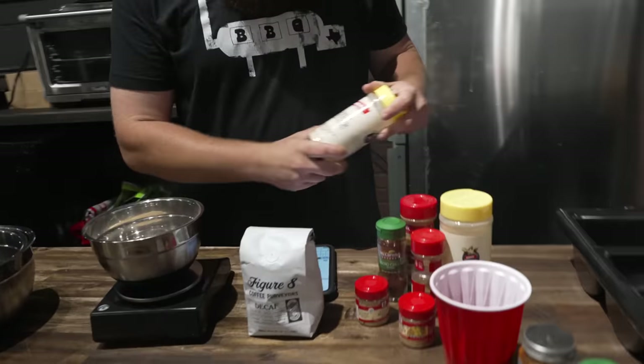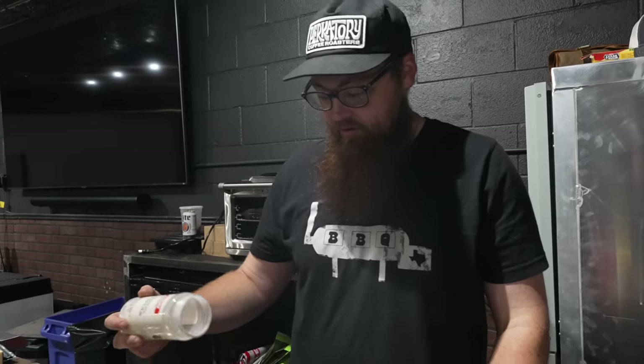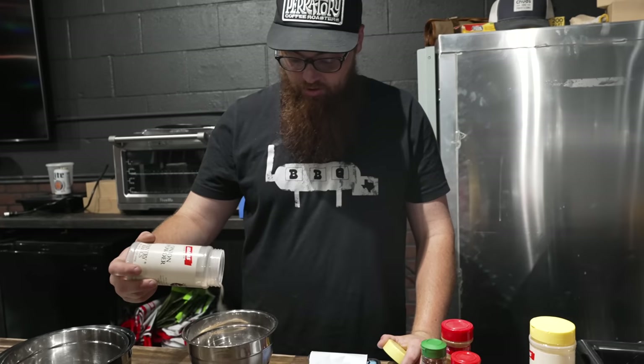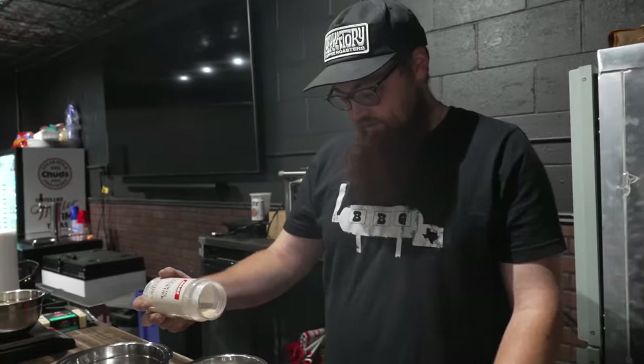What do you got going into this so far? Figure 8 coffee — local in Texas, from Austin. Then regular spices: onion powder, garlic powder, a little bit of cumin, mustard seeds, ancho chili powder. Does decaf make a difference? Normally I use caffeinated, but this is from Megan — she only drinks decaf. Shout out Megan; she's the one who wrote the theme song.